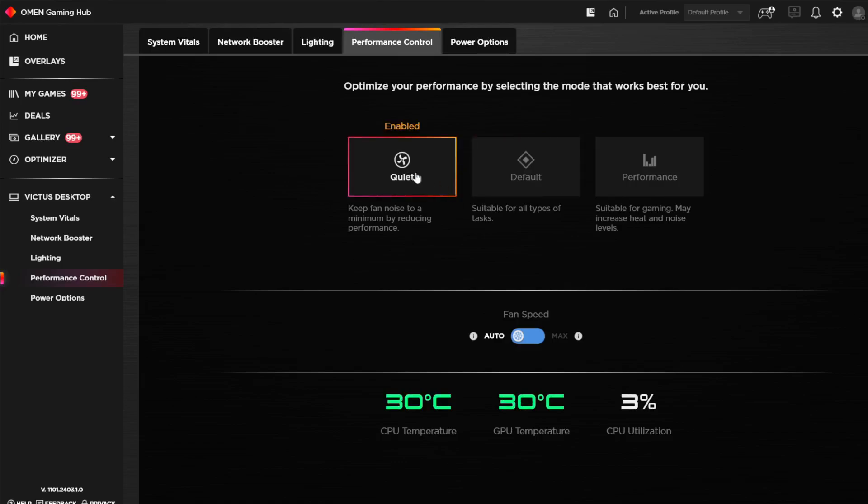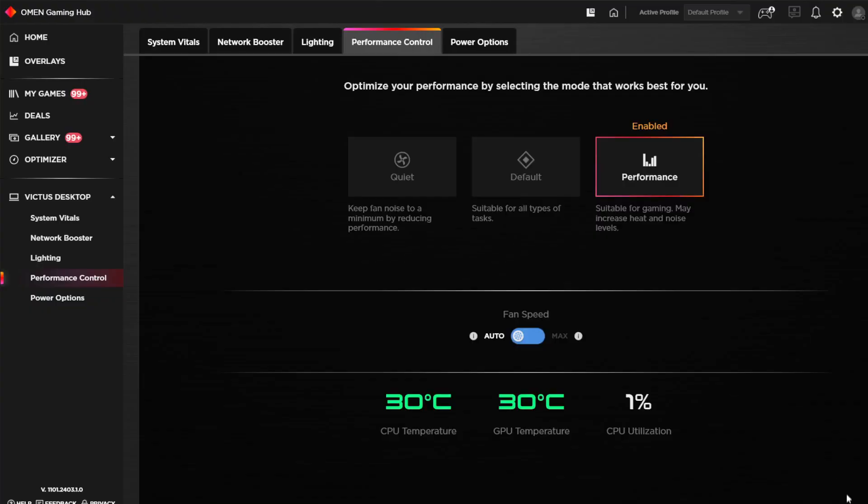If you go to performance mode you are supposed to gain FPS and get better performance while gaming. If you go to quiet mode the PC will run more quietly. Just keep in mind that having performance mode on is not going to give you a real increase in terms of performance, so I would use balance mode or quiet mode. I wouldn't use performance mode because it's going to make your PC run harder without a day-and-night difference.